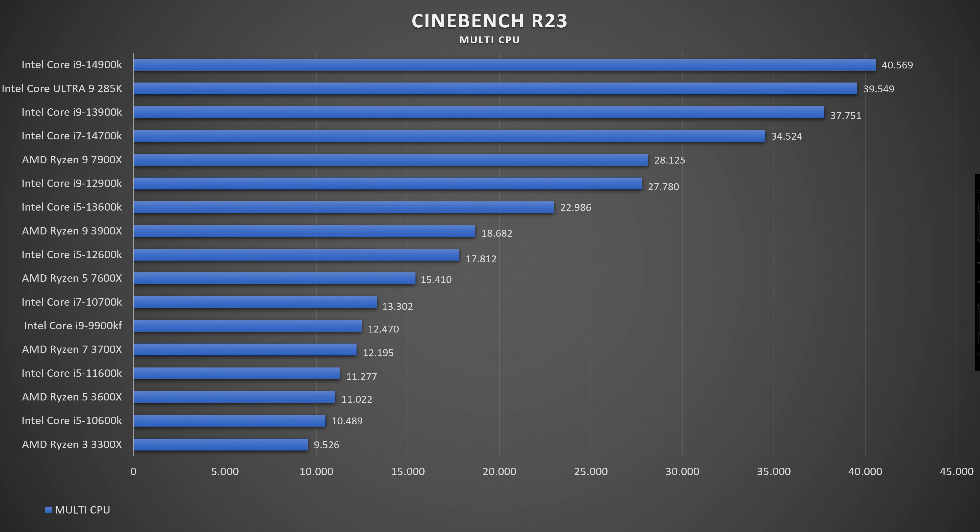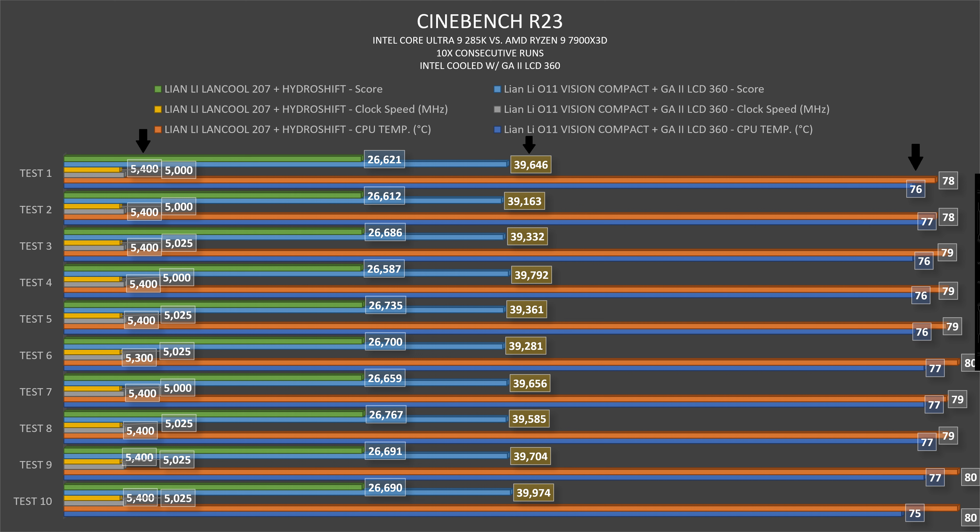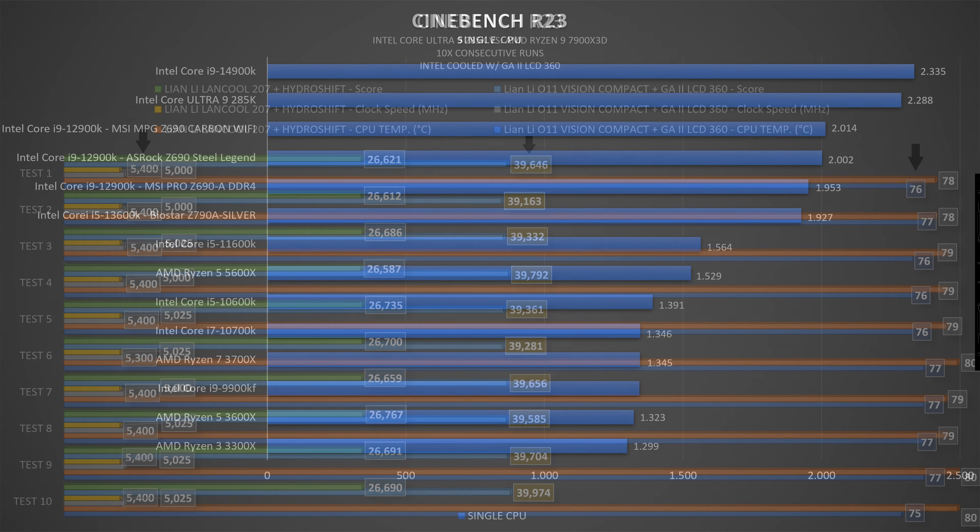Interestingly, prior to the 10 consecutive benchmarks I got 40,900, so results vary somewhat. Clock speeds were mostly 5,400 MHz. The TDP is rated at 240W and I measured 240W at peak — that checks out. In Cinebench R23 single-thread: 2,288 points, with a multiply ratio of 16.94.